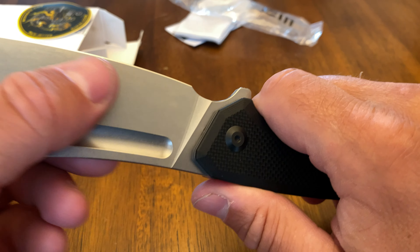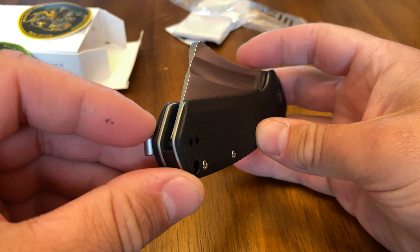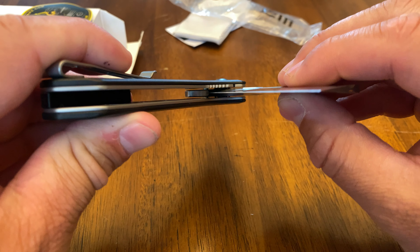For that price you're getting one hell of a knife — highly recommend it, definitely worth checking out. I'm going to be doing some cutting tests and other reviews on this coming up, but this was just the unboxing of the full-size Civivi Bull Mastiff. It is a big big knife. Thanks guys — feel free to subscribe, hit the like button, comment, it does help. Love the way this fits in the hand. Thanks again for checking it out, have a great day!